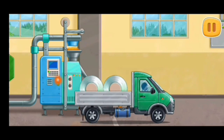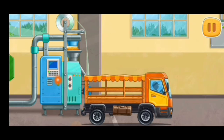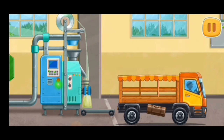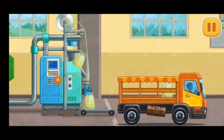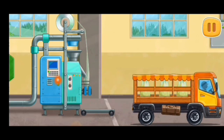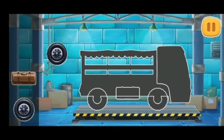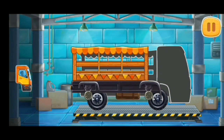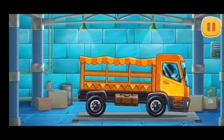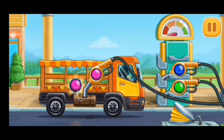Let's pack the grain and prepare it for transportation. We need to assemble a market truck. First, let's fuel the market truck. Press the pump.